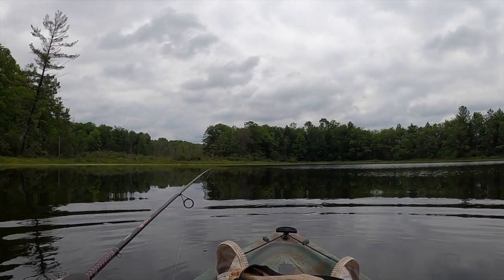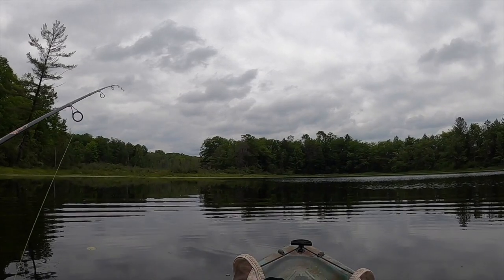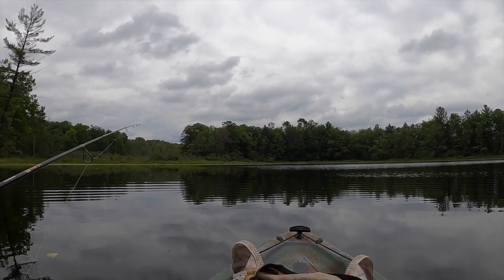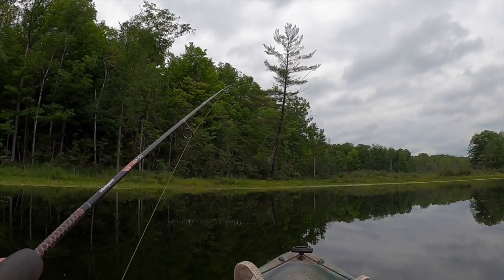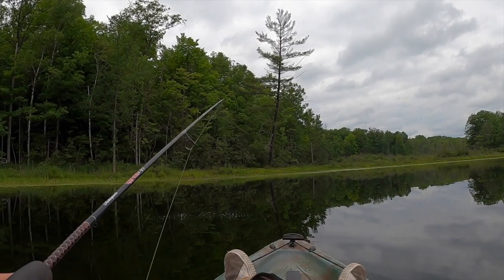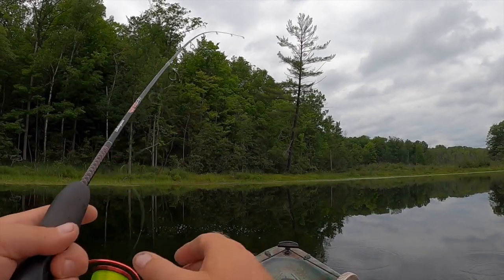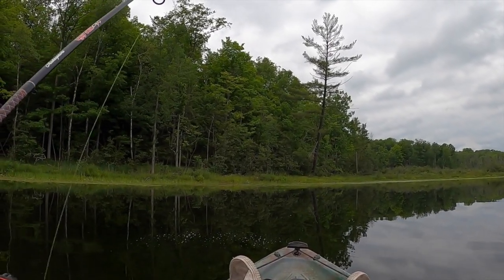That was a pike! I better loosen my drag — I forgot how many of them are in here. At least I didn't lose my lure. See all these bubbles coming up right here? I can almost put money down that that is a big snapping turtle. Usually in the summertime when you see a big bubble trail like that, it's a snapping turtle.